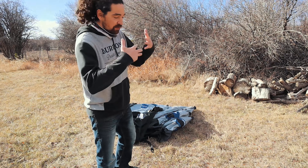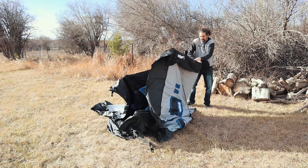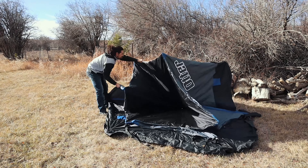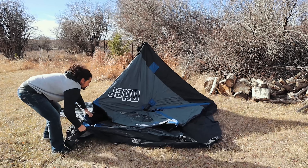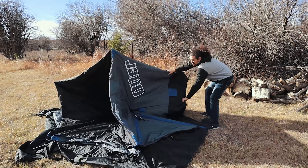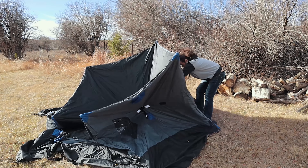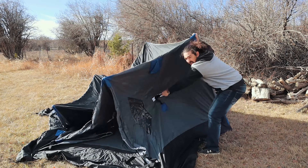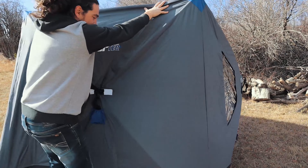This thing essentially just unfolds itself. You kind of flop the edges out, start lifting, and then begin popping out the sides. Now we're just going to start popping the sides out as we go around. It's heavy so you don't really fight with anything — just pull straight up. Very easy.